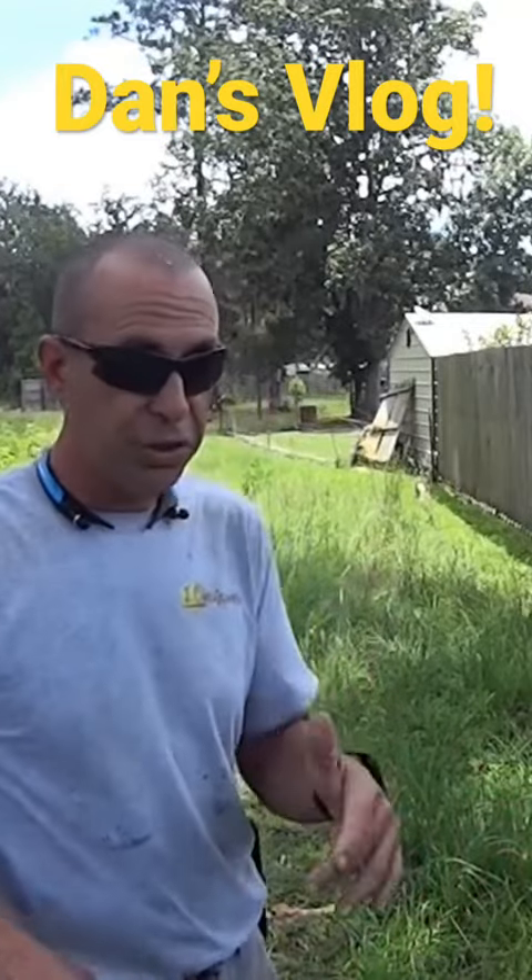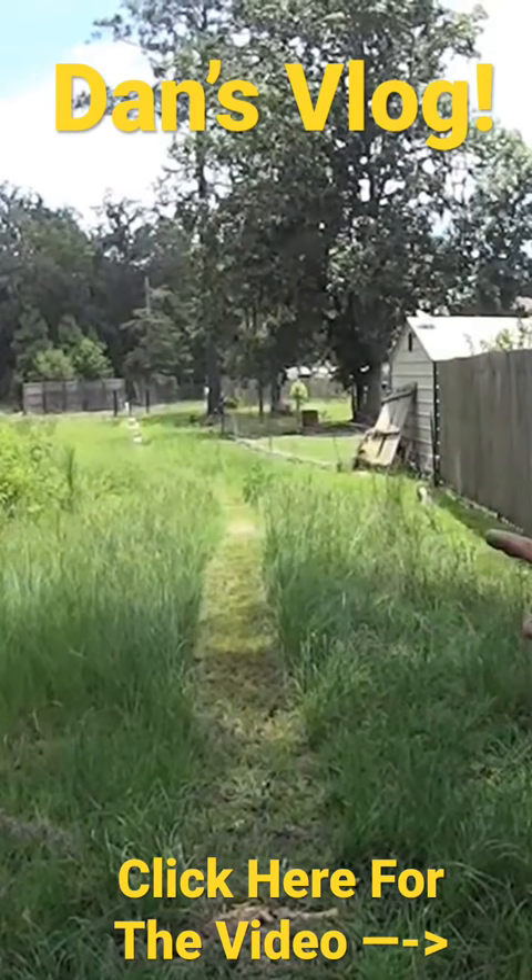What we're gonna do is I'm gonna show you guys how I weed eat stuff like this. First I'm gonna show you some of the tips and tricks that I do, the way I do it, and it makes it so you can then go back over it with your mower fairly easy.